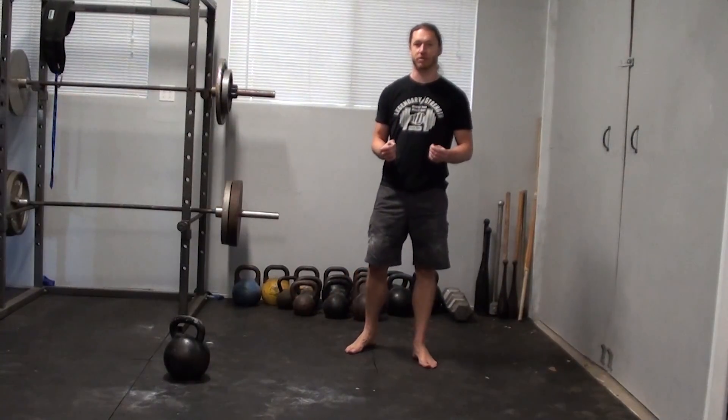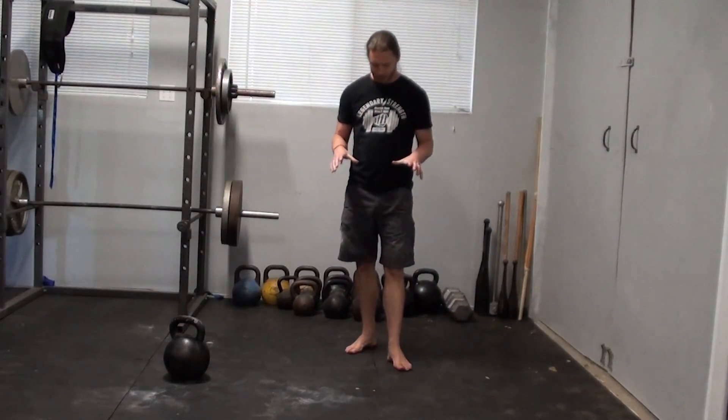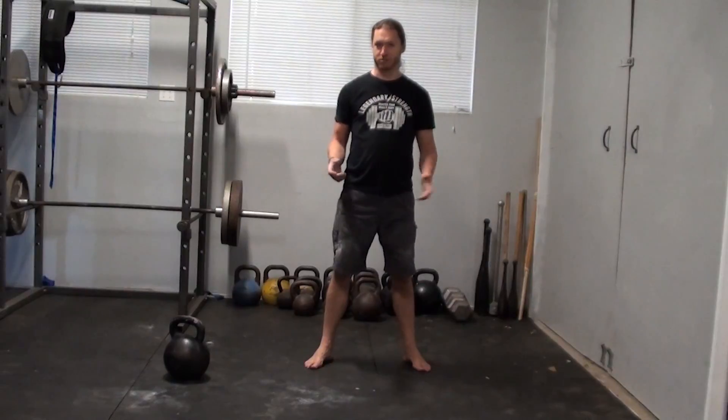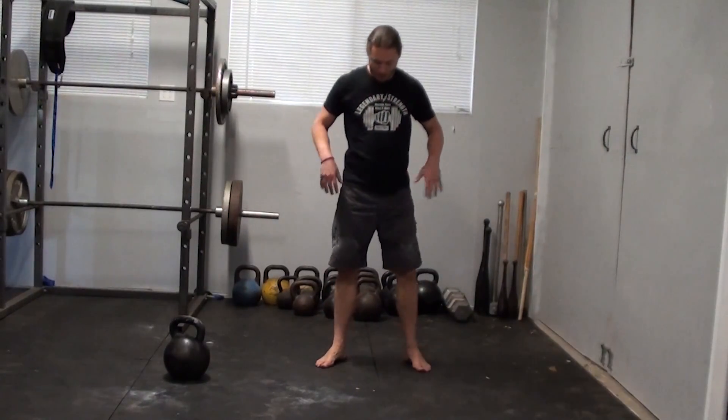Hey, it's Logan Christopher from LegendaryStrength.com and today I want to talk about your bodyweight squat stance. This really does apply to doing other sorts of squats, but we're going to be working with just bodyweight right now.